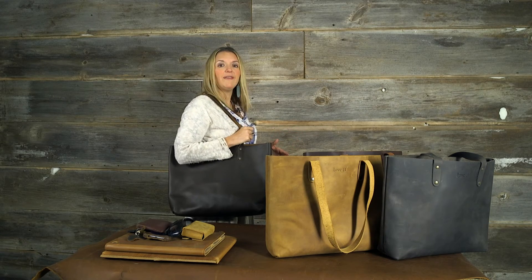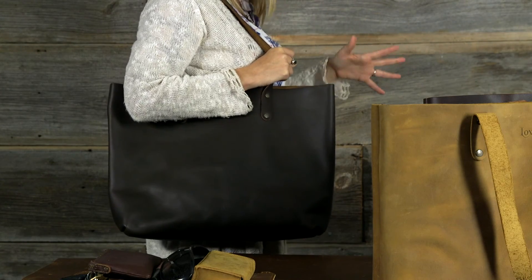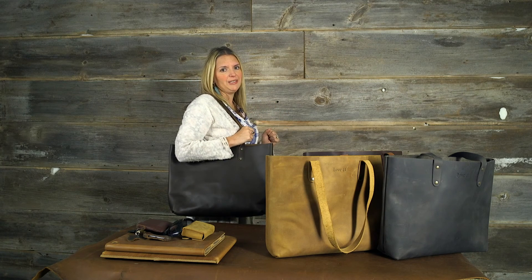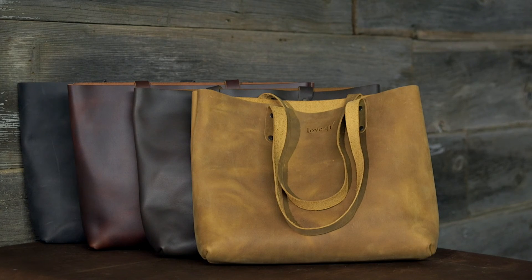But there you have it. It's a great everyday bag — you can put your computer, goods, and books in it. It's my everyday medium to larger size bag, and I hope it's yours too.